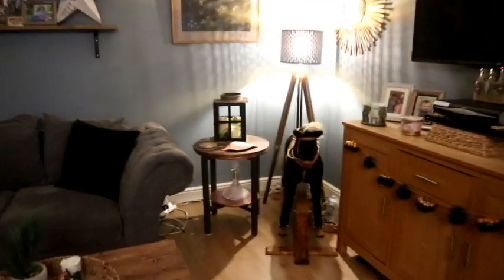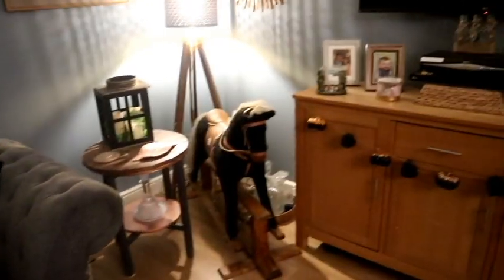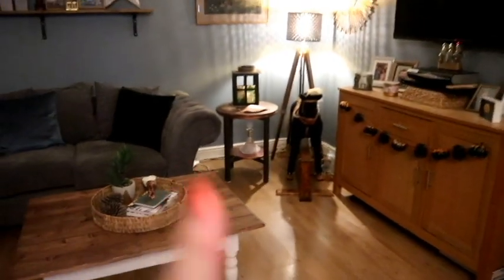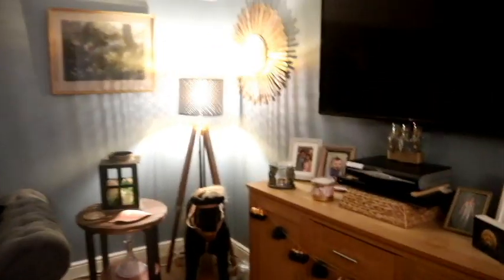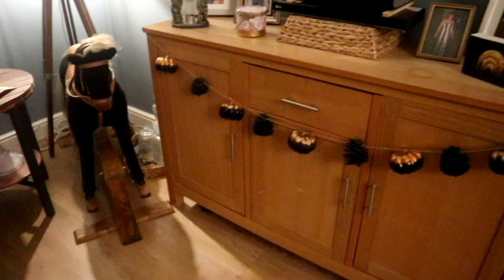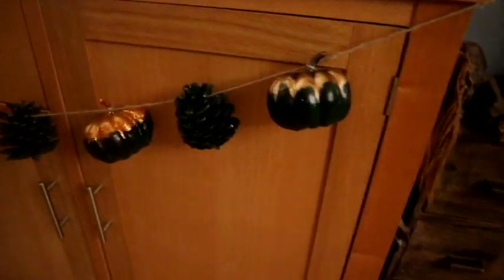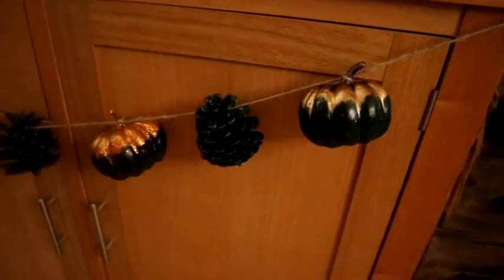Hi everyone and welcome back to my channel. I am here in my living room. If you've been with me a while you will recognize this — this is my favorite room of the house and it does appear on my home tour. This is almost like my DIY corner, but the reason I'm here today is because I have another video for you, and it is this absolutely gorgeous autumn — stroke Halloweeny, but I'm going to call it autumn.